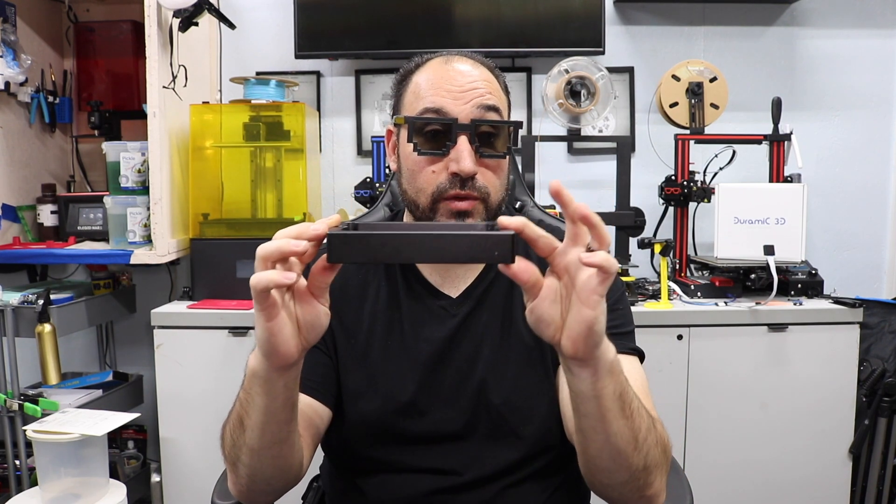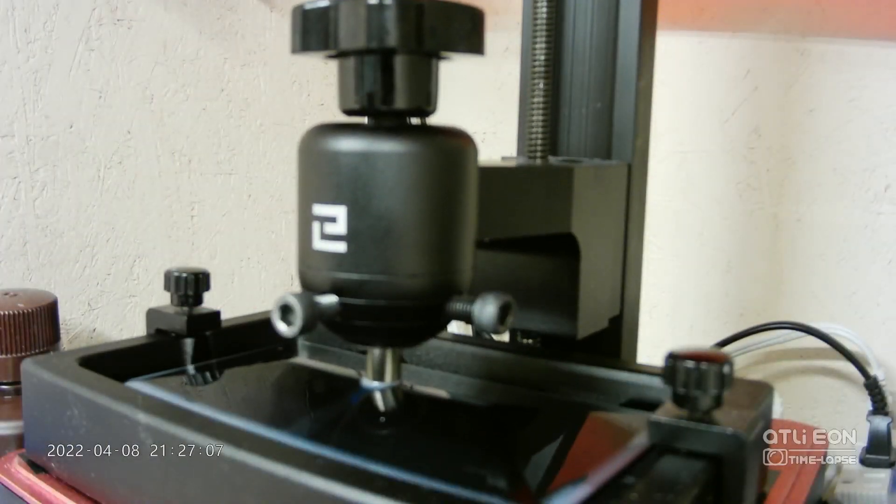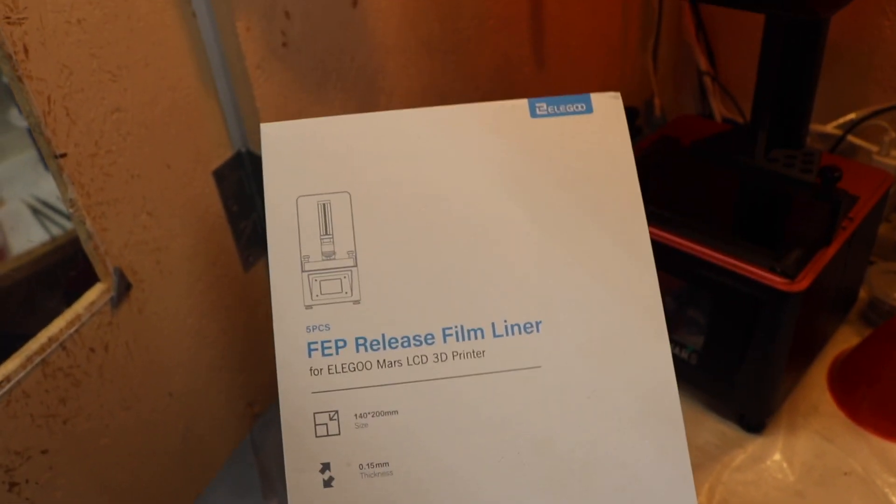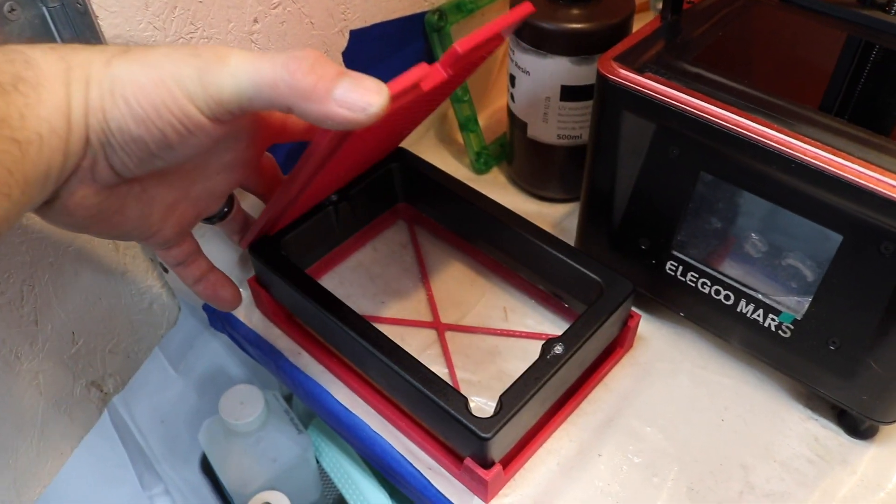If you don't know how the printer works: the liquid resin goes in the vat, a plunger comes down, they shoot a light underneath, and it peels off this film — which is constantly getting worn out. That's the part that goes bad, and it goes bad quite often. I had to fix it at 53 prints, again at 105, again at 148, and again at 168 — that last one was my fault, I dropped a scissor through it. You figure every 50 prints, these films cost anywhere from $2.50 to $7 a sheet. I think a five-pack cost me about $20. To change the FEP film there's a lot of screws and tension — it used to take me a half hour, now I can do it in 10 minutes.